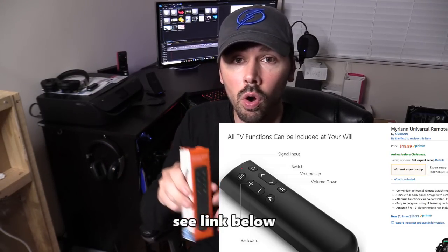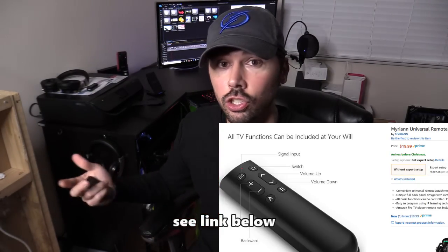What's up guys, this is Tampa Tech and I'm going to show you how to program this universal remote that attaches to your Amazon Fire Stick. This is for the Fire Stick that has the microphone built in. You can even program your soundbar and your TV all on this universal remote. Let's get started.